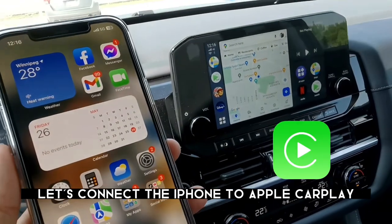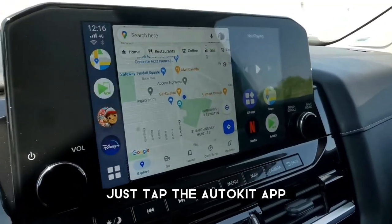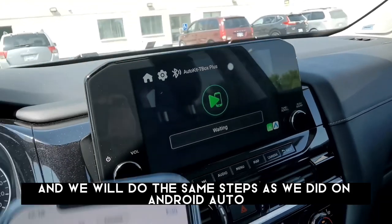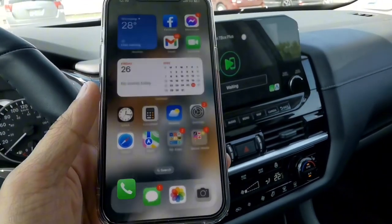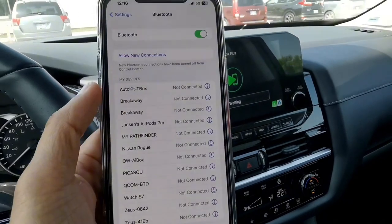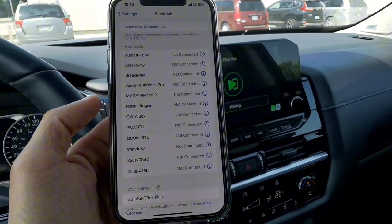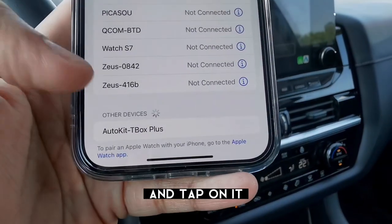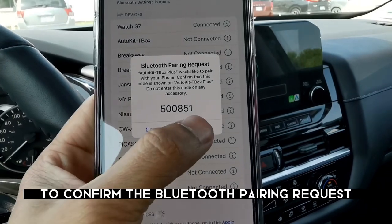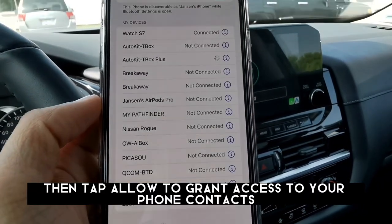Now let's connect the iPhone to Apple CarPlay — it will be a wireless connection as well. Just tap the AutoKit app and follow the same steps as Android Auto. Go to iPhone settings and turn Bluetooth on, search for the AutoKit T-Box Plus and tap on it. Tap the Pair button to confirm the Bluetooth pairing request, then tap Allow to grant access to your phone contacts.